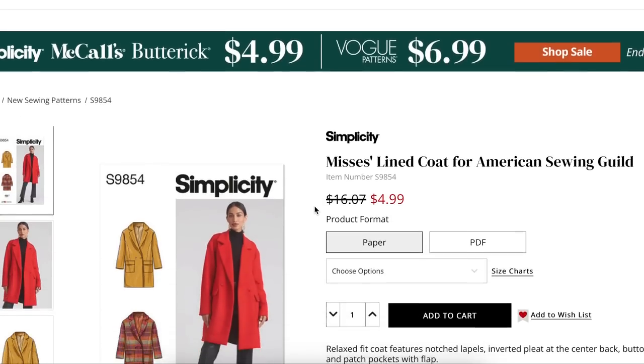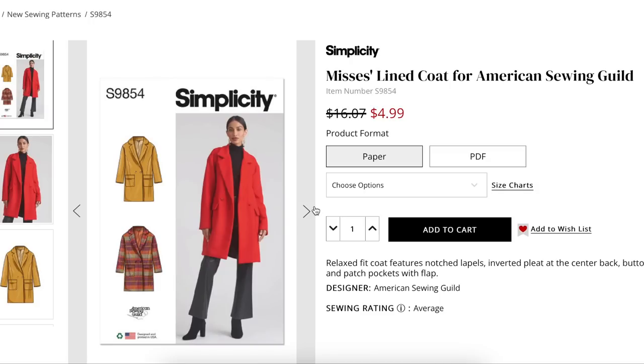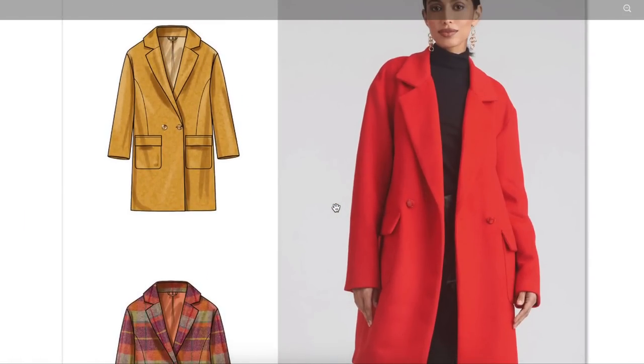Let's jump right in. We have a lined coat for the American Sewing Guild. A portion of the proceeds go to the American Sewing Guild and they say they design it — I'm not entirely sure how that works. It's a relaxed fit coat with notched lapels, inverted pleat at the center back, button closure, and patch pockets with a flap. Pretty straightforward, kind of oversized coat.